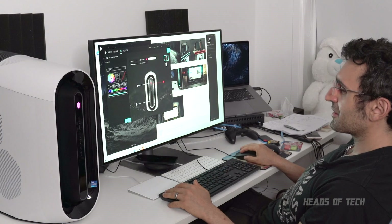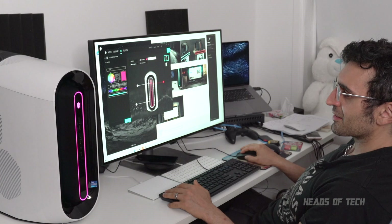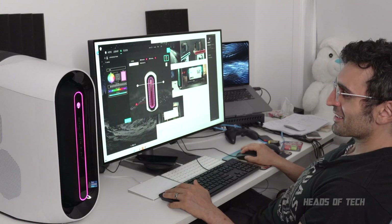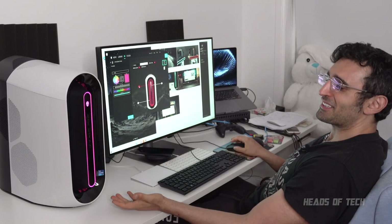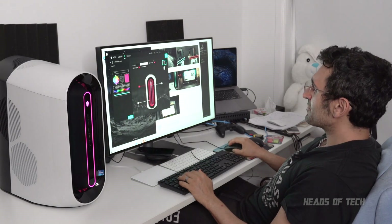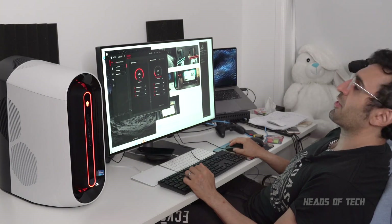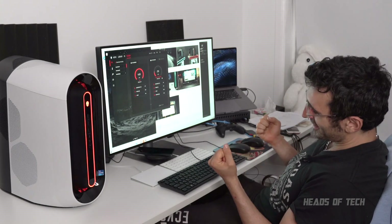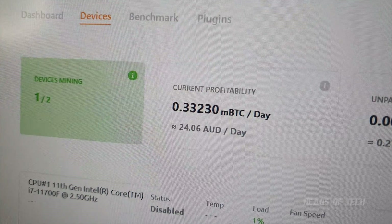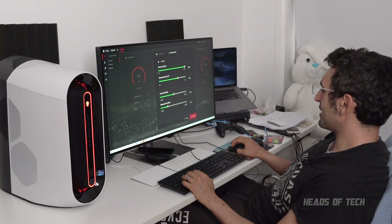I've turned the Alienware into an iMac — except it's better, because it still looks kind of fancy. Temperature, voltage, usage — RTX 3080 GPU mining. I'm going to make some money on Bitcoin. You get to choose the thermal limit, the power limit, the core clock — you can customize it a bit. That's pretty nice.